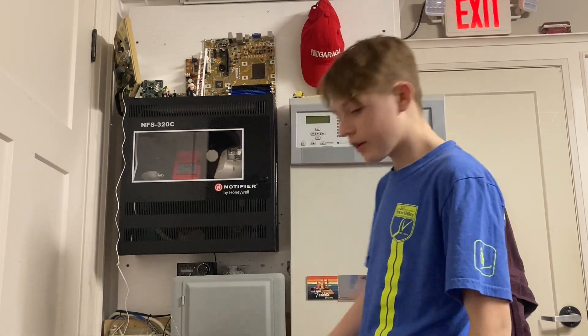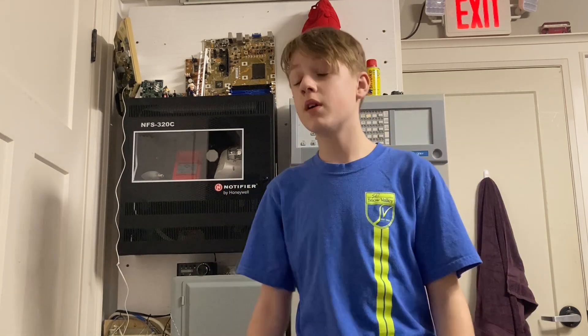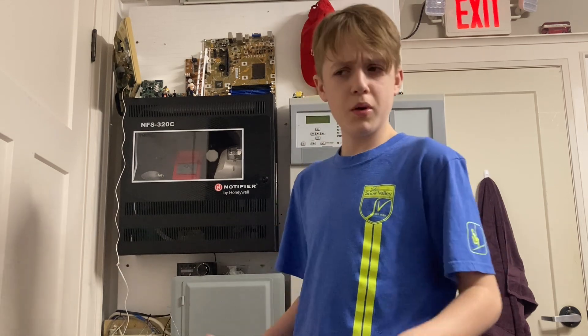Hey guys, welcome back to another video here on Fix It Fax It. My name is Fix It and today we're going to be doing something pretty special — we're going to be connecting my North Star 616 to my old paging overhead speaker paging system. Very excited because I have wanted this to work for quite a while.